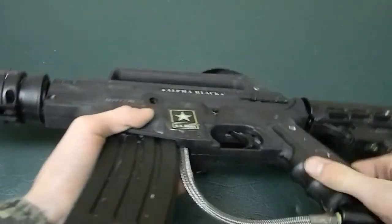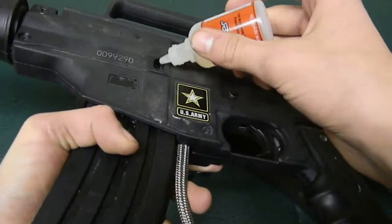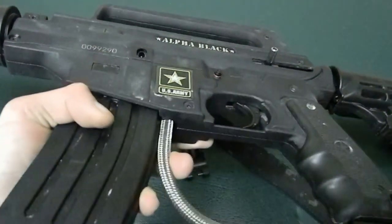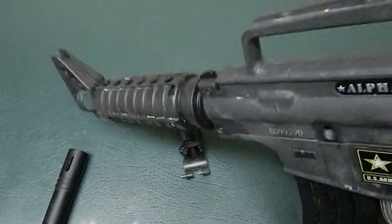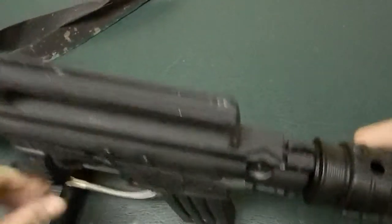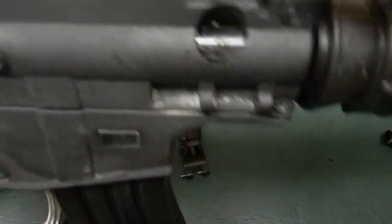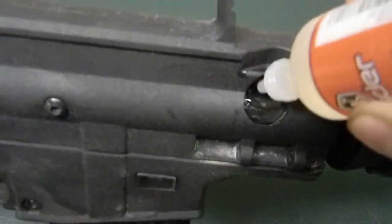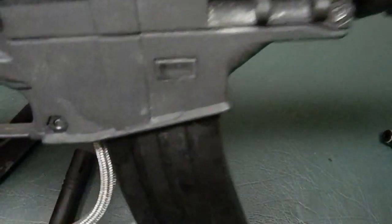I would recommend lubricating the velocity adjuster, which is right here. Just about one dab of lubricant there. The next thing you do is put lubricant on the other side — right here in that hole — just put some lubricant in there, two to three drops.